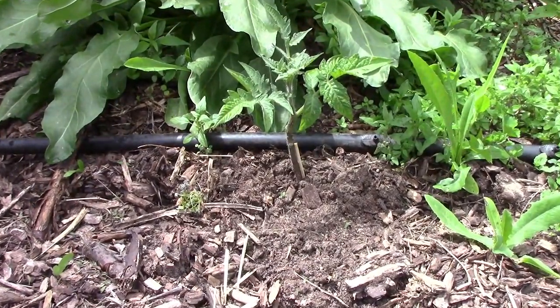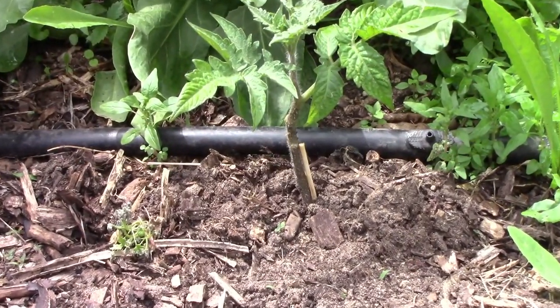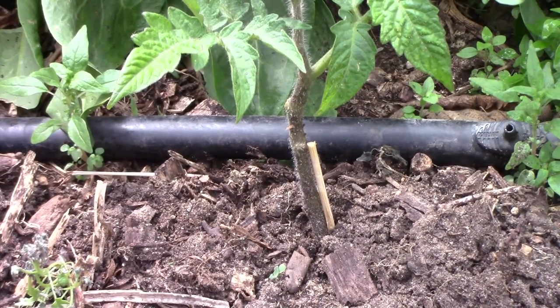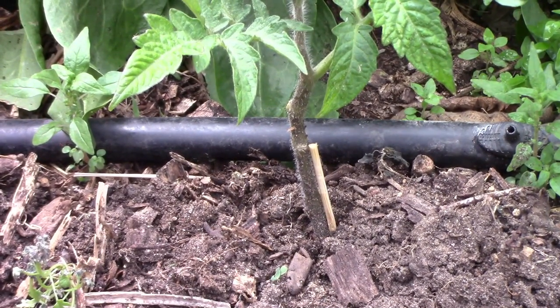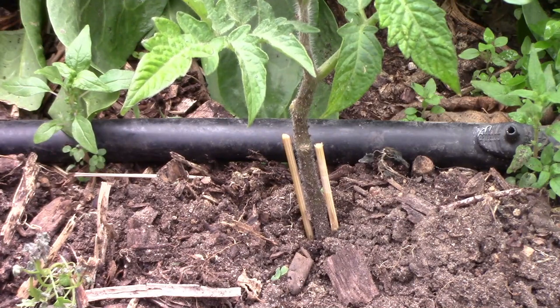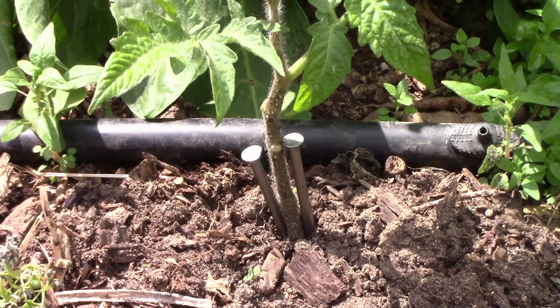Another trick that some people use is to put a toothpick beside the stem of the plant. Instead of using a toothpick, I used a piece of a wooden skewer. It's meant to keep the cutworm from wrapping itself around the plant in the first place. And instead of using just one toothpick, you could use two. Some people also use nails to serve the same purpose.